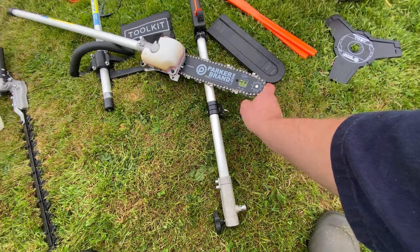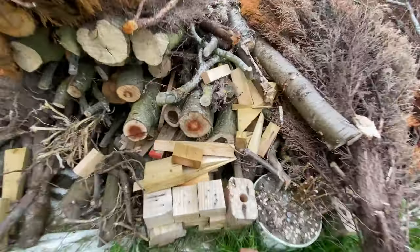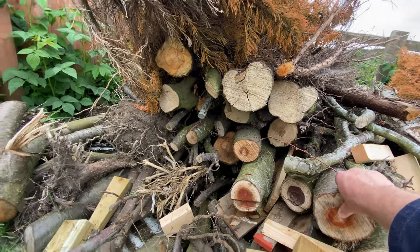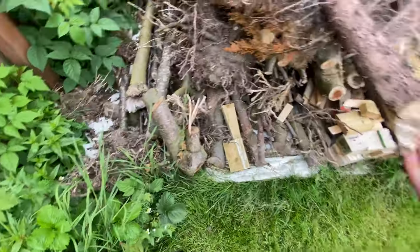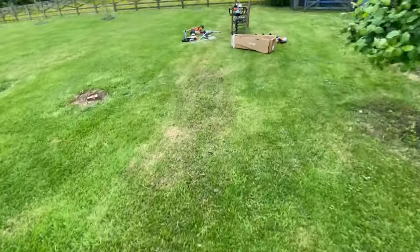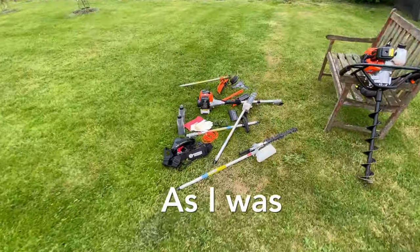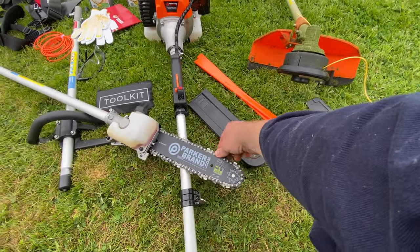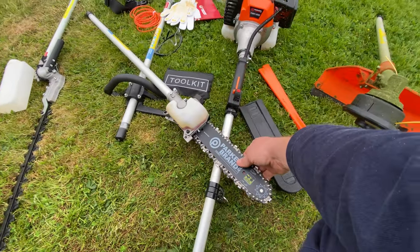Don't get me wrong — I did cut a few trees with it, no bother. But if you're trying to cut something bigger than that, you'd be better off with a proper chainsaw. Overall though, it did the job.